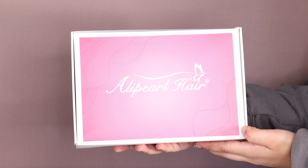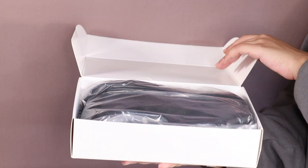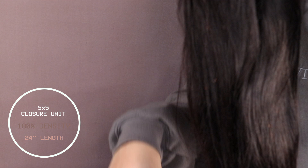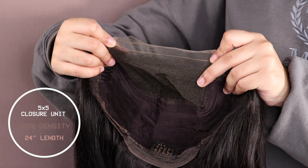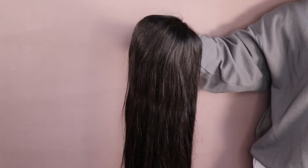Firstly, let's get into this hair. It's from Alipurl Hair through Aliexpress — I'll be leaving the link down below so you can find it easily and buy it yourself if you like it. It's a 5x5 closure unit, 24 inches in length and 180 density. Price-wise you can get it for £192.60, though it depends on your currency. First impressions: I'm really impressed with the quality — it's really silky and it just moves like natural hair.